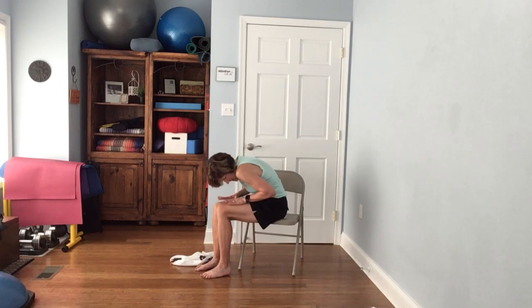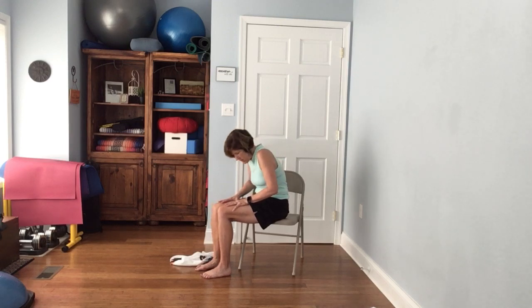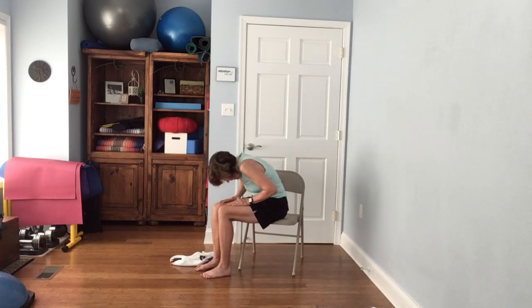Put your hands on your thighs and round your spine, then sit up nice and tall. Round the spine and sit up nice and tall. You can use your hands on your thighs to really get yourself up tall if you need to — round the spine and sit up nice and tall.